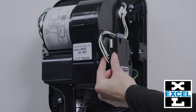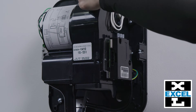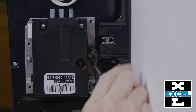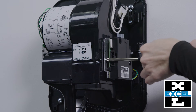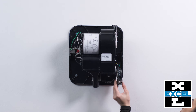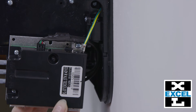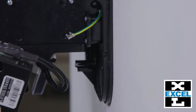Depress the tab on the connector while pulling to unplug from the control. Loosen the rear screw one full turn. Loosen the front screw one full turn. Slide the control and bracket toward you and away from the wall to disengage the bracket from both screws. Disconnect the green ground wire on the bracket.